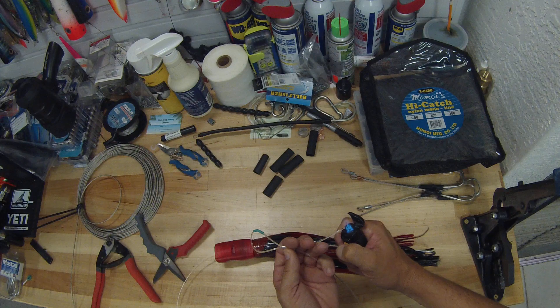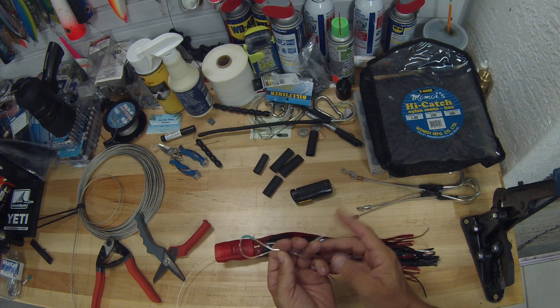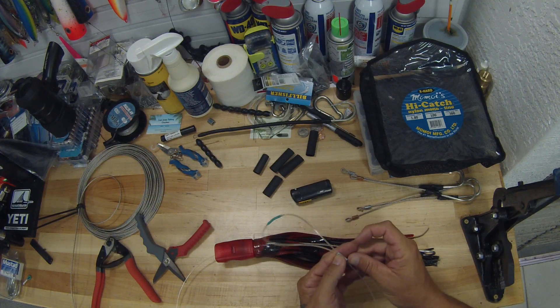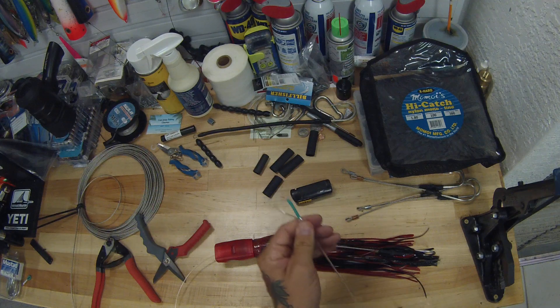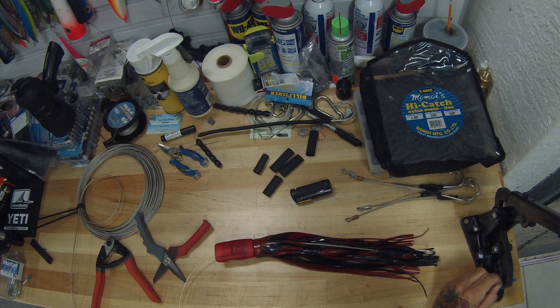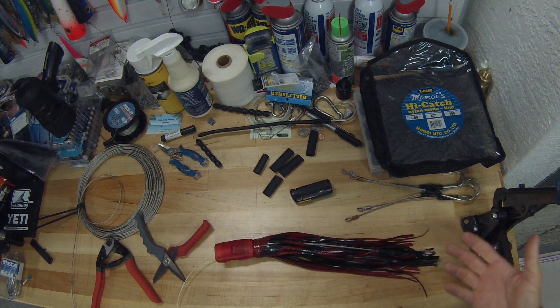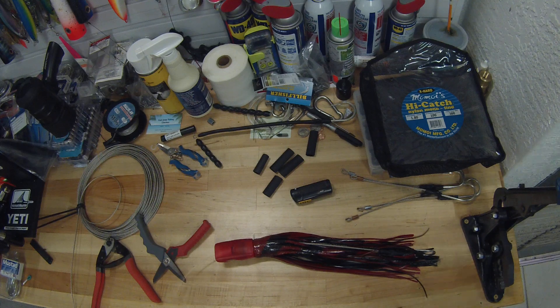Same thing on this end — put a little bubble on your tag end, pull it up tight, and there's your crimp. You're ready to fish. I only run about a 12-foot leader because I run a big wind-on, and it works for me. If anybody's got any questions, comment below. Thank you.